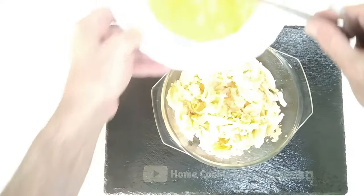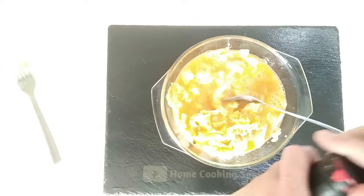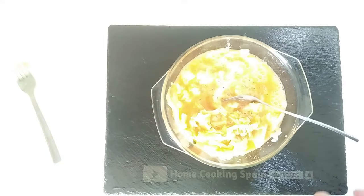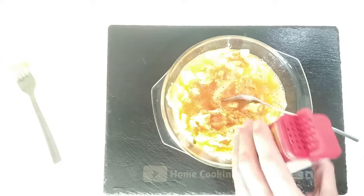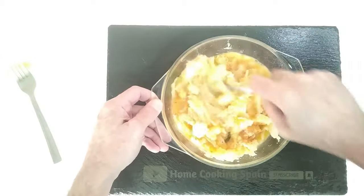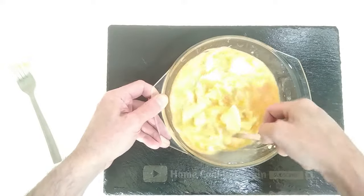The next step will be to add the eggs onto the potato and cabbage. I'm also going to add a bit of black pepper and sprinkle a bit of sweet paprika, then mix it all in. Give it a good mix. Okay, so this is ready for the next step.